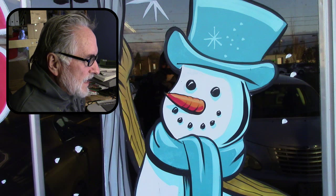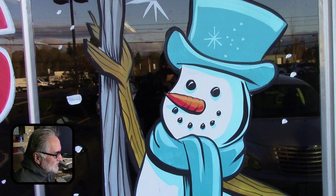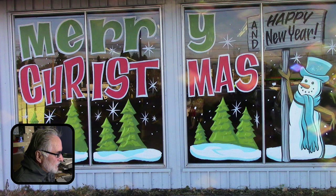Here's some of the other stuff I did — it's an auto body place, so there's Santa in a hot rod: 'From all your friends at Beaverton Auto Body, vroom!' Merry Christmas and Happy New Year. Hey, thanks for watching, see you next time.